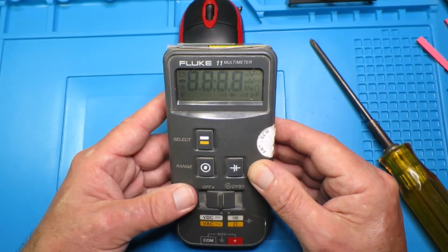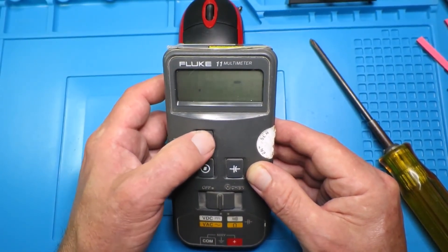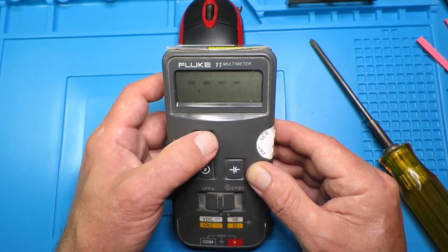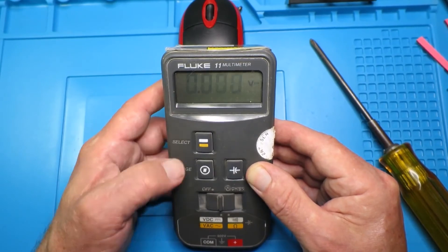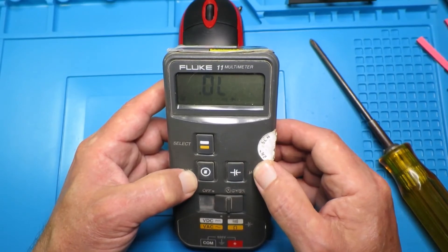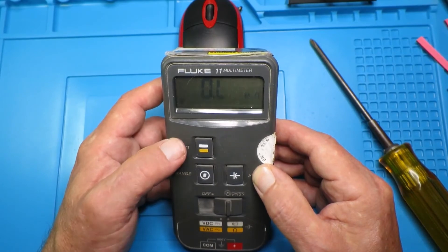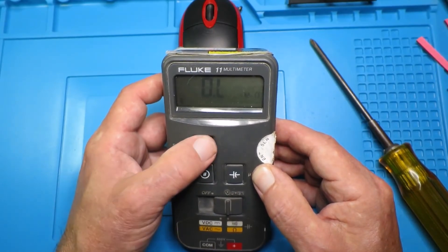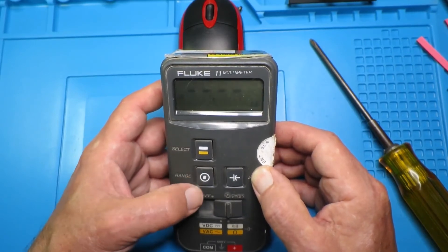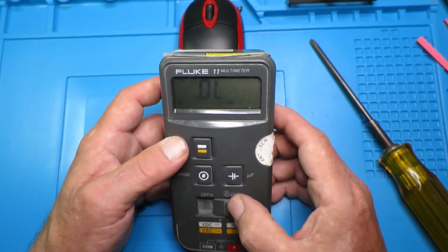Now if we switch on... that appears to be a fix. If we flip over to the resistance range — this is always a pain because it comes up on continuity — and then you can switch it to megaohms. And these buttons still work.